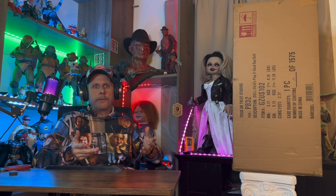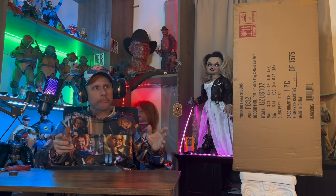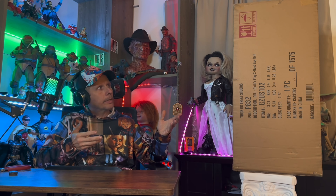Thank you for tuning in. We're going to go over why I call it the Good Guy Last Chance Doll, but before we get into that, let's go into the shipper box first.